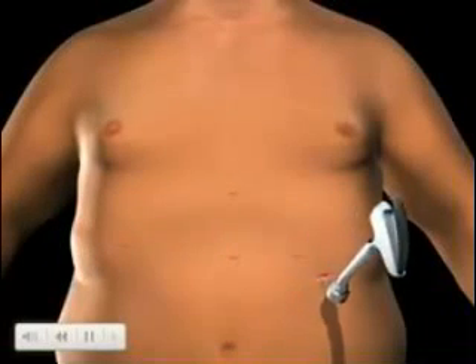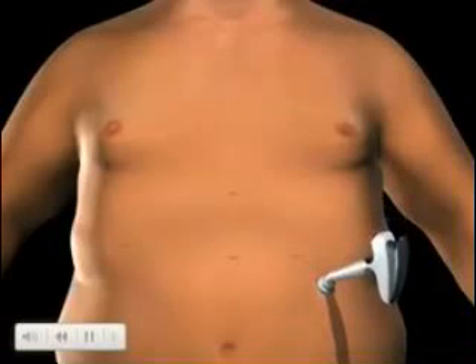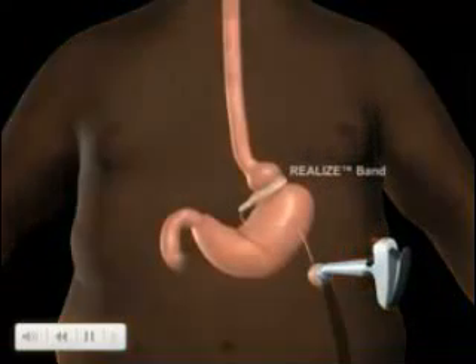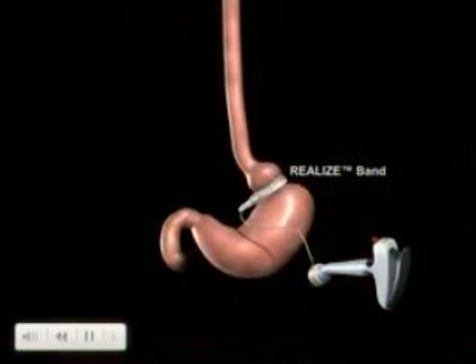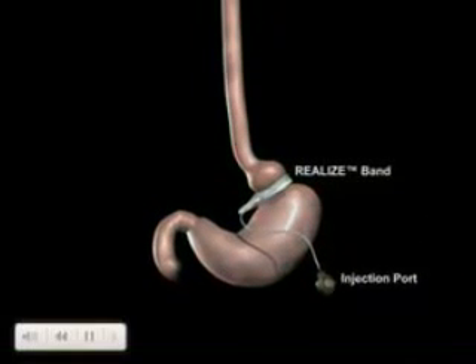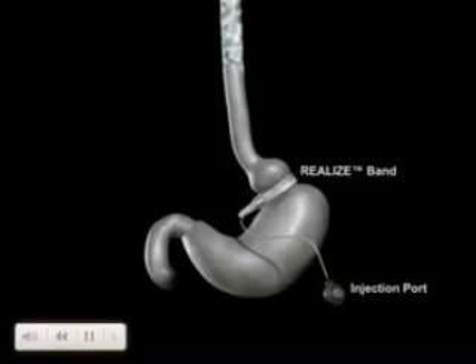The tube is secured using the locking connector on the port, and the injection port and tube are placed beneath the skin. The realized band does not alter your digestive function. Food consumed passes through the digestive tract in the normal route.